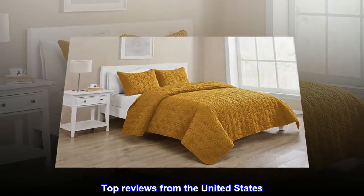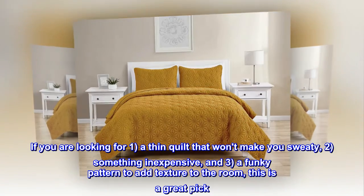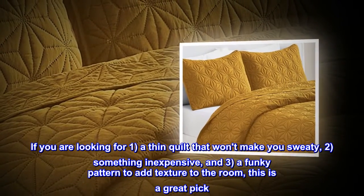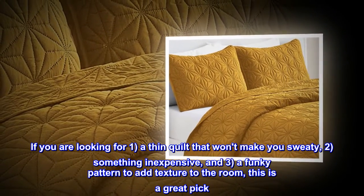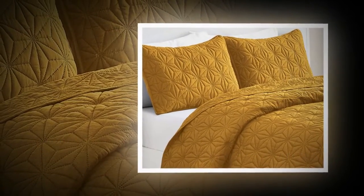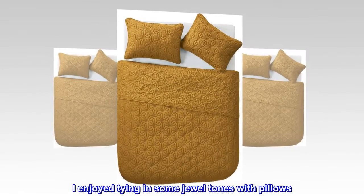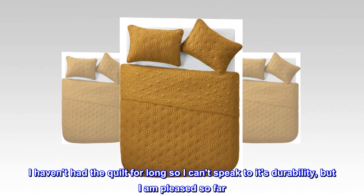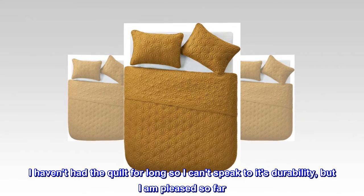Top reviews from the United States — 'Exactly what I wanted.' If you are looking for a thin quilt that won't make you sweaty, something inexpensive, and a funky pattern to add texture to the room, this is a great pick. I enjoyed tying in some jewel tones with pillows. I haven't had the quilt for long so I can't speak to its durability, but I am pleased so far.